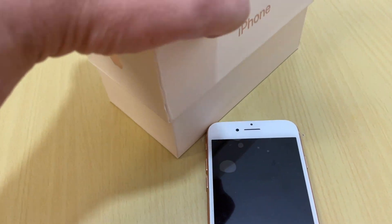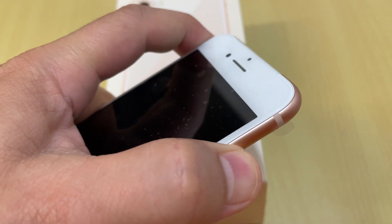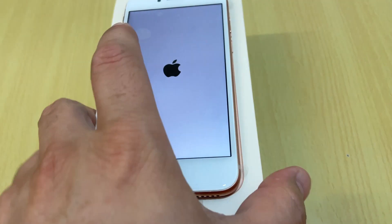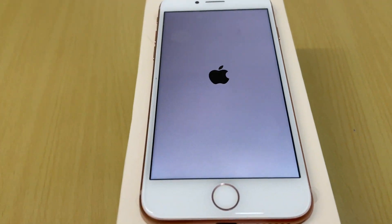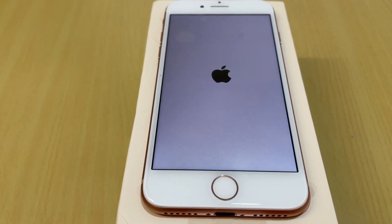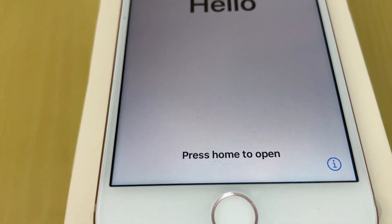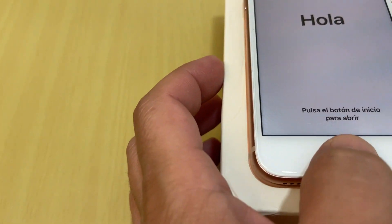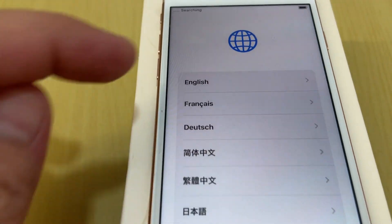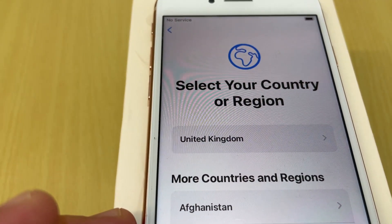Once it's fully charged, you can turn it on this way. I got the Apple ID for my father and I will show you step by step. Welcome to iPhone — the iPhone is now turning on. Press Home to open. You need to select the language — I select English, United Kingdom.